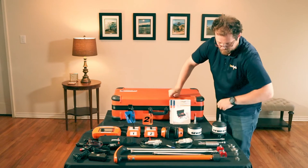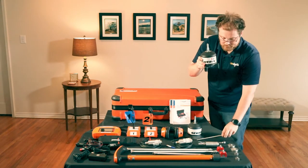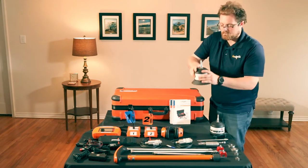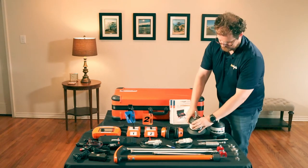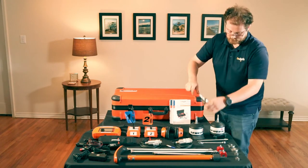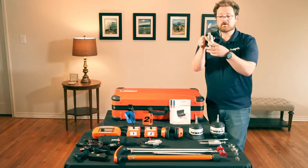You'll receive the BM230 microphone for soft soil conditions, the BM200 microphone for hard surfaces, the TM200 for valves and meters, and two of the corded UM200 microphones for valves and meters.